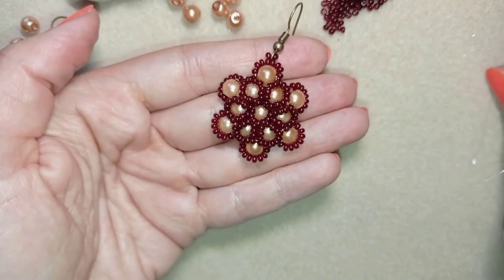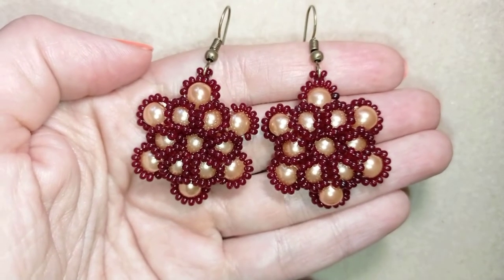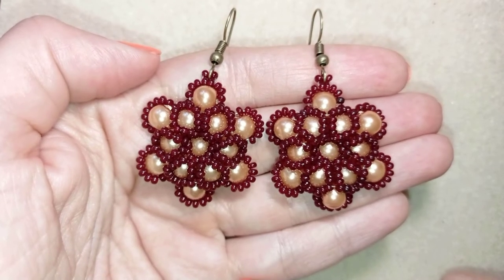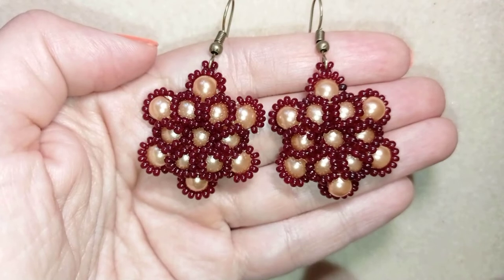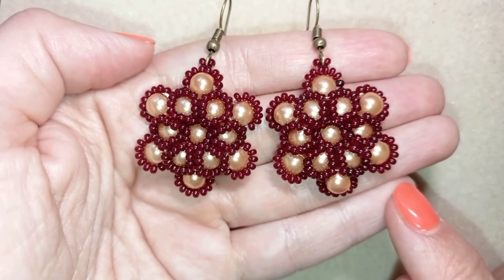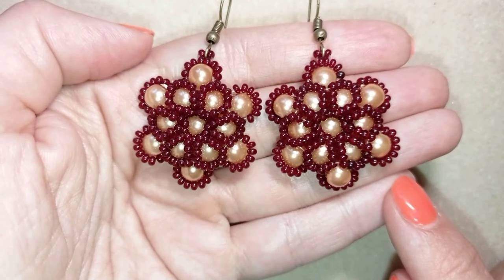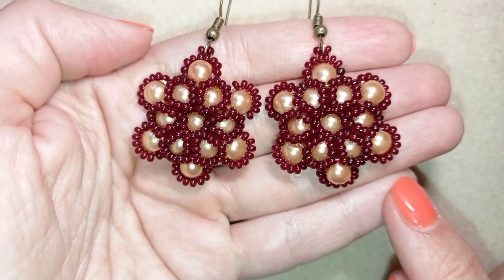My pearl flower earring is ready. When I repeat these steps one more time, I have a pair of beautiful pearl flower earrings. If you want to support me and see more videos like this, it's a good idea to subscribe and hit the bell button — you will be notified when I release new videos, usually two times a week. Down there in description you will find a short clip of this video, a full list of materials, link to my store, link for PayPal donations, and all my social networks. Thank you so much for watching, bye-bye!